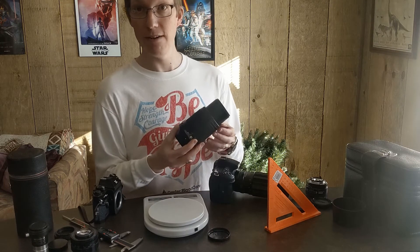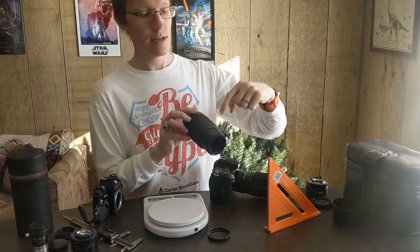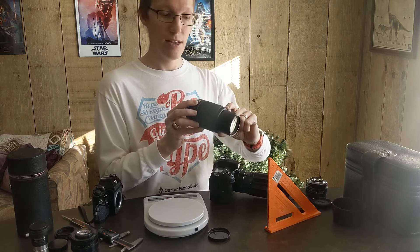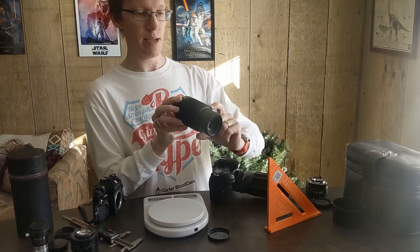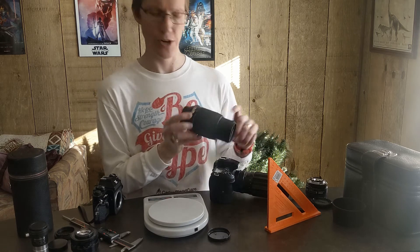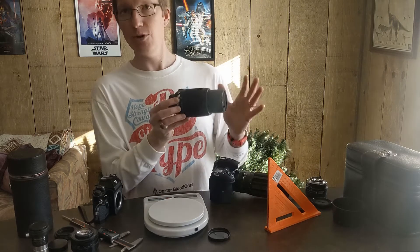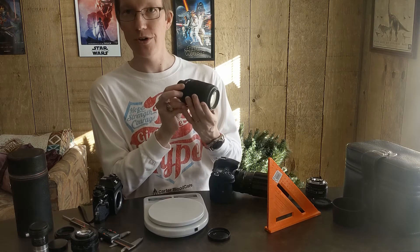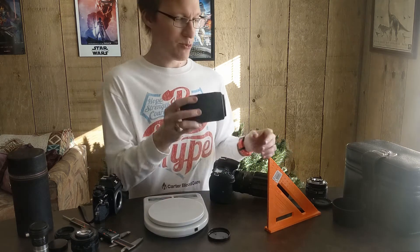The other thing that's kind of crazy about this old lens is the amount of twisting you have to do when focusing. On this modern 55-200 zoom lens, to focus from one end to the other is maybe an eighth of a turn, no matter where you are on the zoom range. And to go all the way from 55 to 200 is probably about a quarter turn, so you can adjust really quickly.